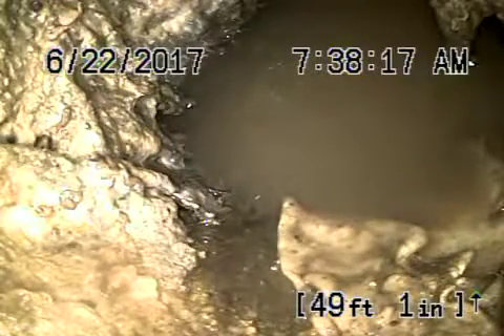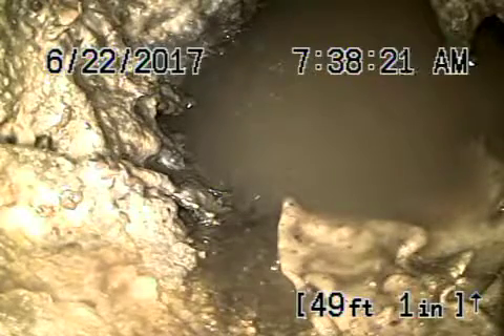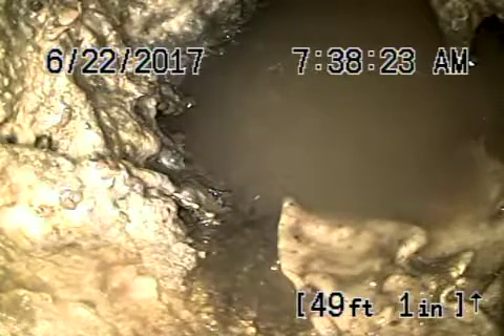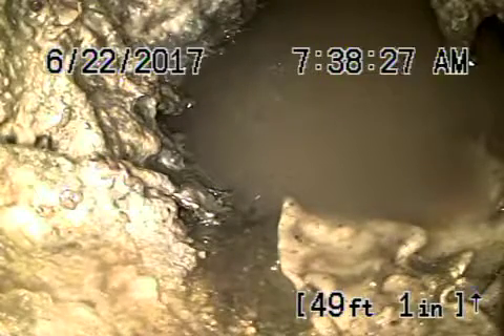We're here at 8588 Wonderland Avenue in LA 90046. We've got our camera in from a clean-out — a three-inch cleaner located next to the washing machine in the garage.